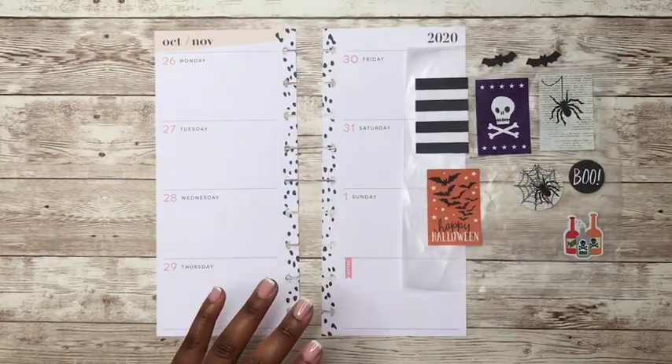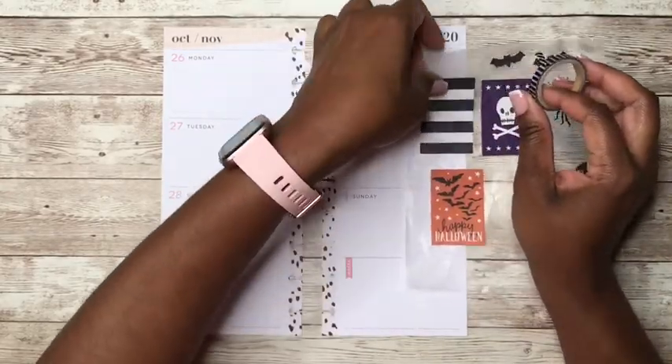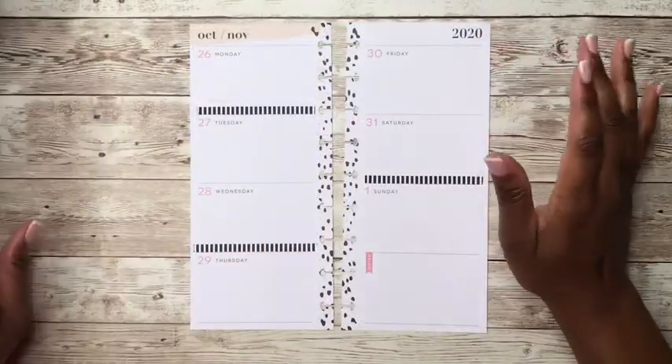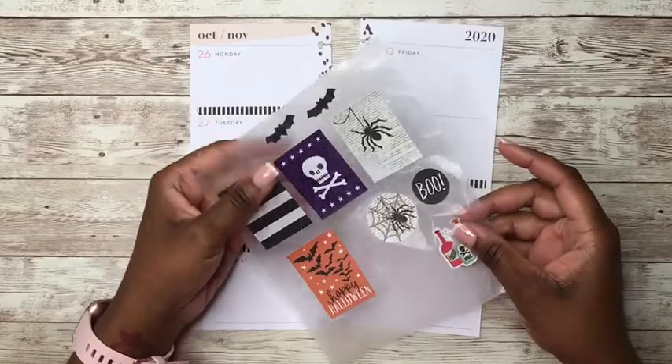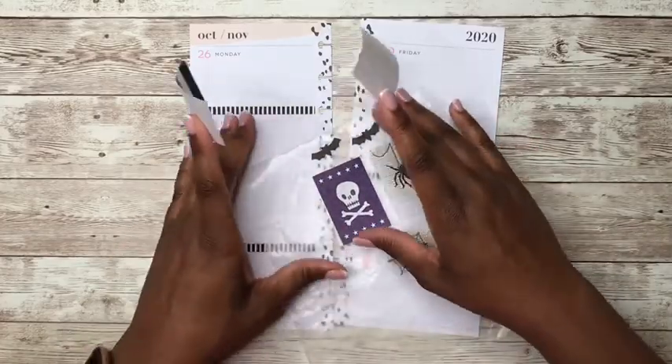But first before we get started, I want to go ahead and lay down some washi. So let me get this washi laid down and then I'll be back. Okay, so now that we have the washi tape laid down, let's start putting down some stickers.